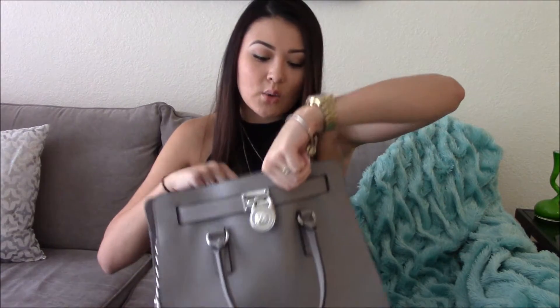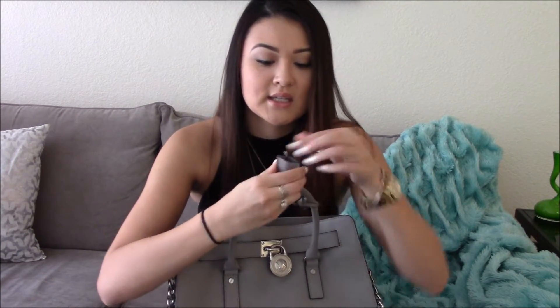The bag I have is the Hamilton by Michael Kors, and the color — I believe this bag is seasonal. My boyfriend got it for me, and I believe it's pearl gray. This is what it looks like — it's really big, but I am a big purse fanatic, so all my purses have to be big. It has a little key here that unlocks the lock, but I don't ever use that.